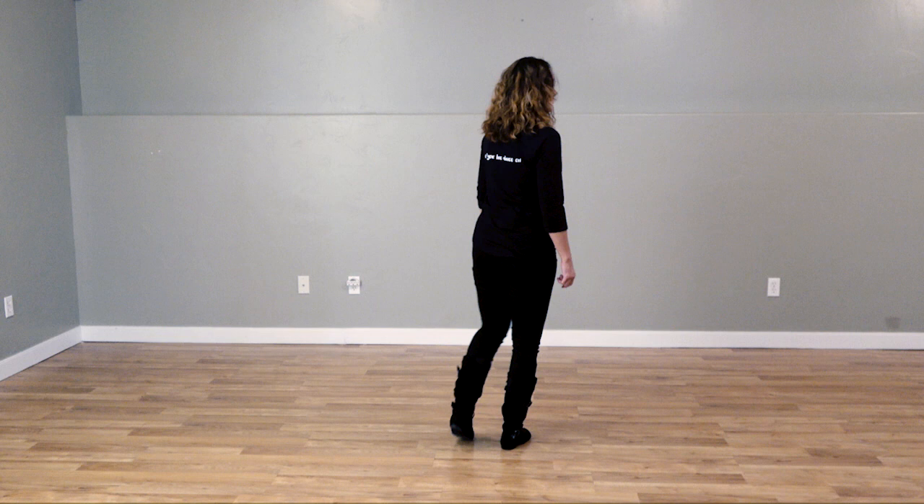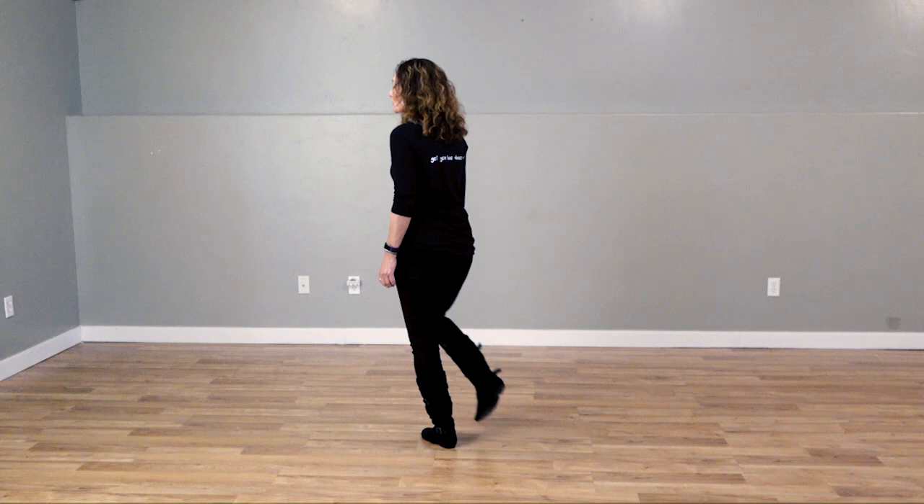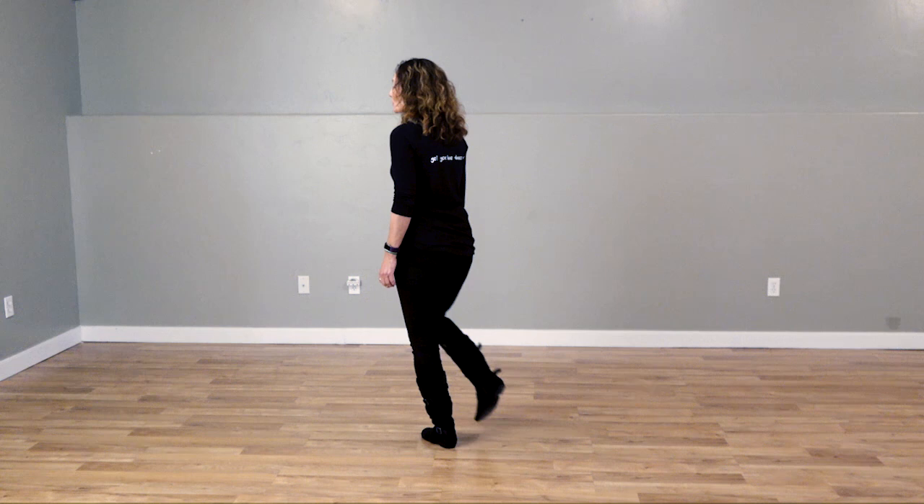I'm going to turn around to make it easy to follow. This dance begins with the weight on the right. I'm going to cross with my left, recover on the right, and do a triple step. I'm going to cross with the right, recover on the left, and do a triple step.